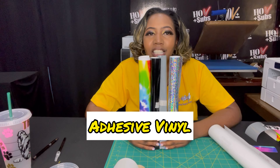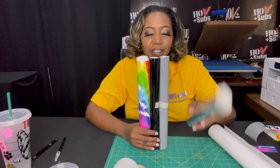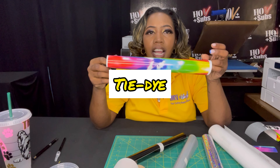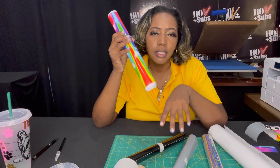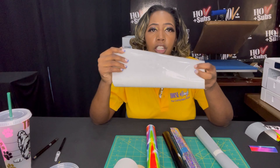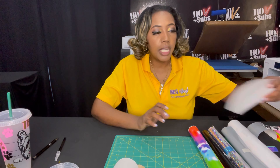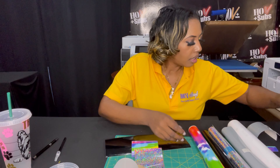Let's talk about the vinyl. The vinyl I'm using for this project is adhesive vinyl. This is our holographic adhesive vinyl, and this is our gray, regular black, and this right here is a tie-dye — we actually print this in-house, we sell this and make it to order. We make it for shirts and also for cups. In order to do adhesive vinyl, you need two things: the adhesive vinyl and transfer sheets. This is our clear transfer paper, made by Oracle.